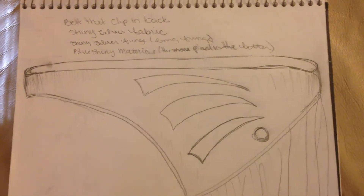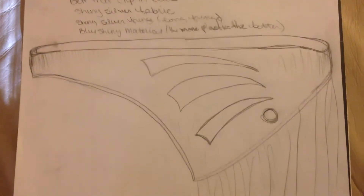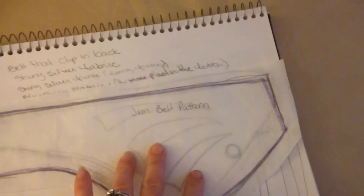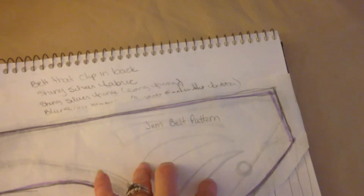The next thing I did was grab my sketchbook and drew out the design, sketching around until I found something I liked that matched the photos I had pulled up online. Once I did that, I traced it with some tracing paper.